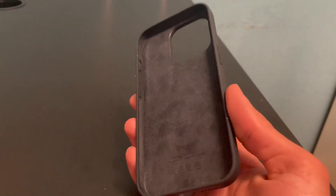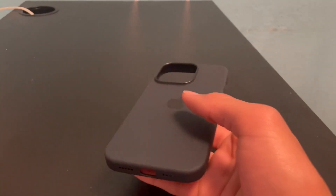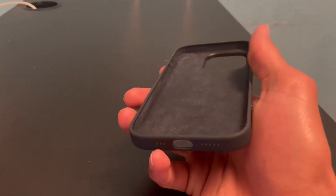First, I'd like to show you guys how sleek it is. I think it's a really, really nice case. These are the Apple cases, so honestly, the best quality you can get. And they have a super soft yet sturdy layer of silicone.